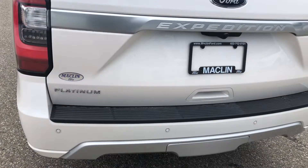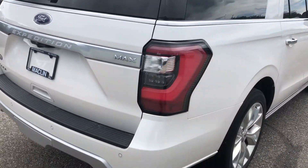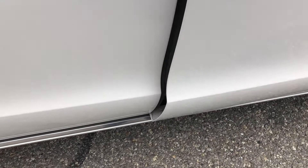You can see the reverse sensors on the bumper there. Now this Expedition is equipped with Power Deploy running boards.